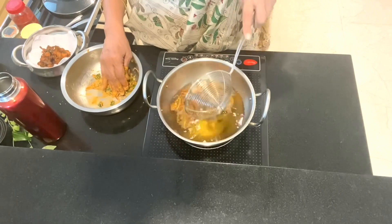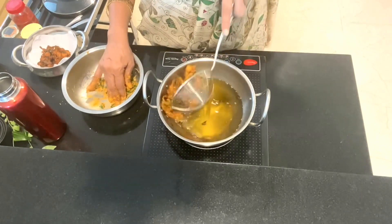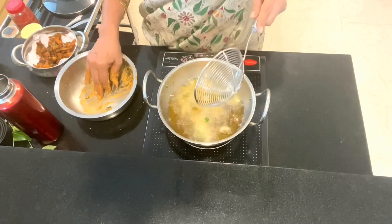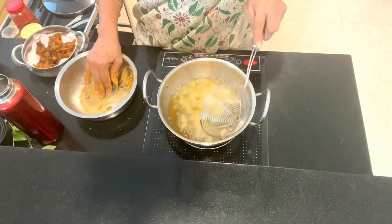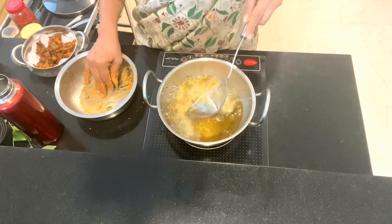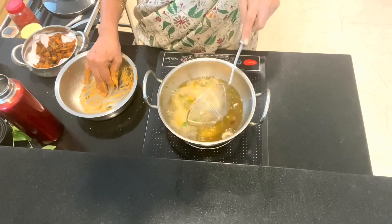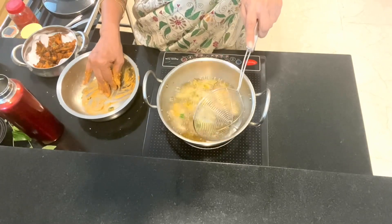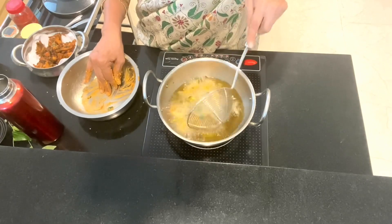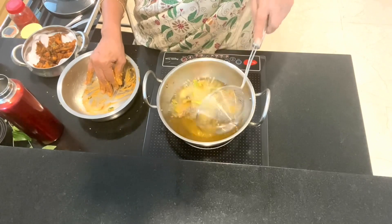Actually, you make these pakodas separately — with cashew and separately with onion — but I've put both together here. So don't turn it immediately; just wait a few seconds and then turn it because you don't want the batter to stick to your ladle. These ladles are very convenient for deep fried dishes. They're always available in the market, and I've seen them available in groceries in the US and elsewhere. These are much more convenient than the flat ladle.